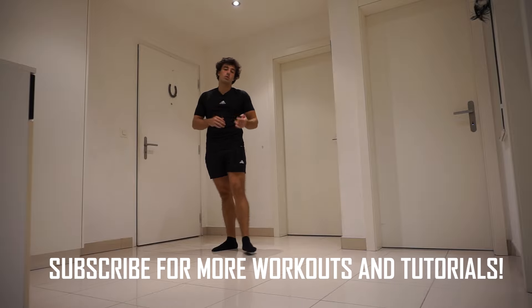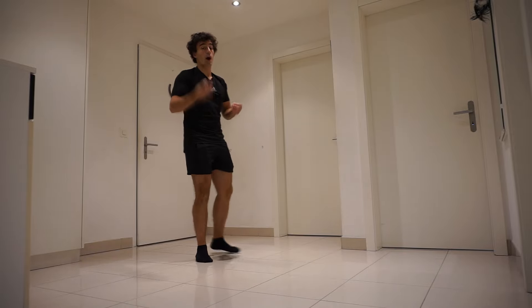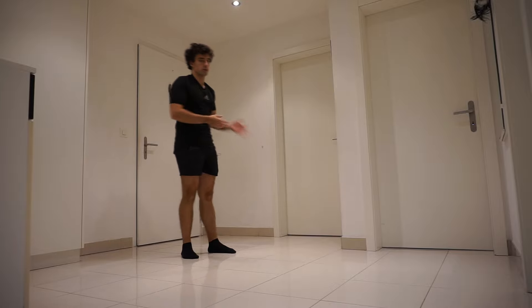The reason why I wanted to do a squat tutorial is because I see a lot of people doing it wrong. So now I'm going to show you how you should perform a squat.